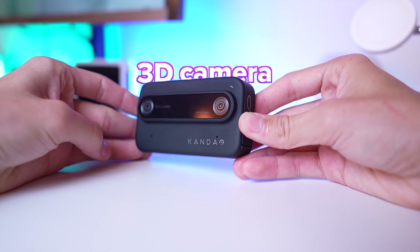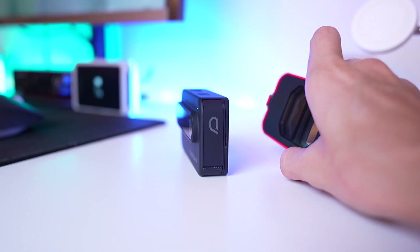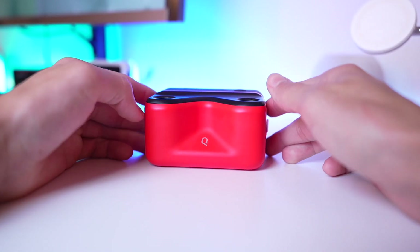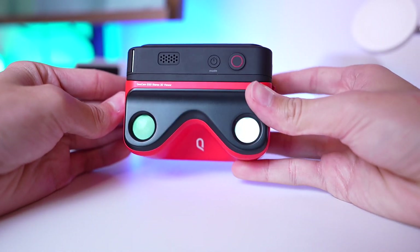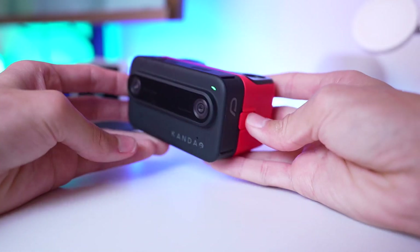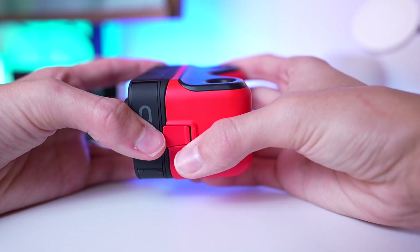Specs for a 3D camera are kind of irrelevant because I can't really show you too much B-roll from this — you're going to be seeing it in 2D. So how do you overcome this problem? They came up with a perfect solution: you just snap these goggles that are included in the box on the back, and the screen automatically detects them. Now you can just look through this and see your 3D content that you filmed. This is so nice, and I would not really be into this camera if it wasn't for this — and it is included in the box.